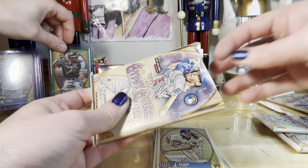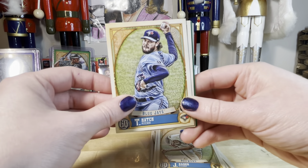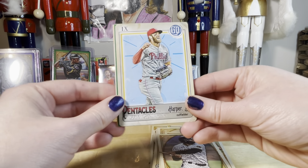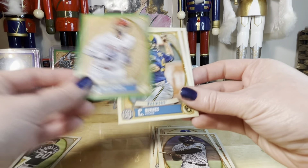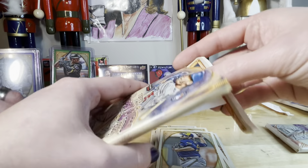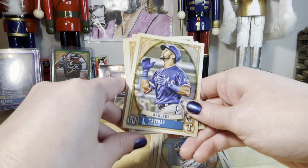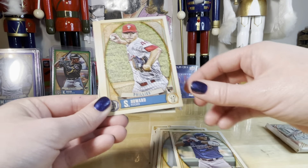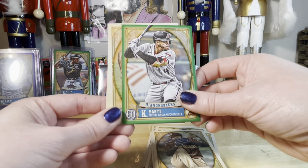Come on guys, this box is less than stellar right now. Hey, another Blue Jay — Mr. Hatch. Chapman, Grisham. I like these cards — Bryce Harper, the tentacles. Those cards are cool. McCutchen, Bernes, Cronenworth — gotten him a few times. Tavares, Pache, Christian Pache, Howard. Schnell — I like Schnell, we get him all the time. Ketel Marte.